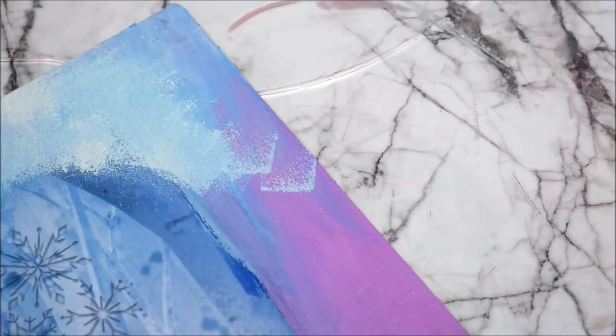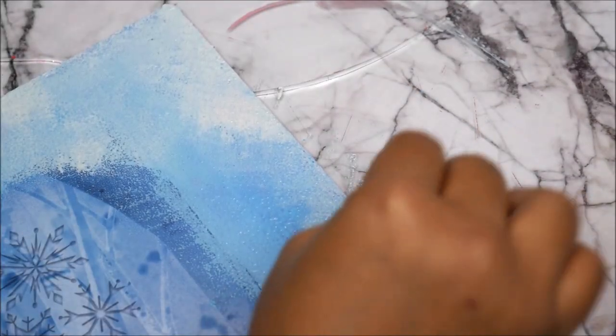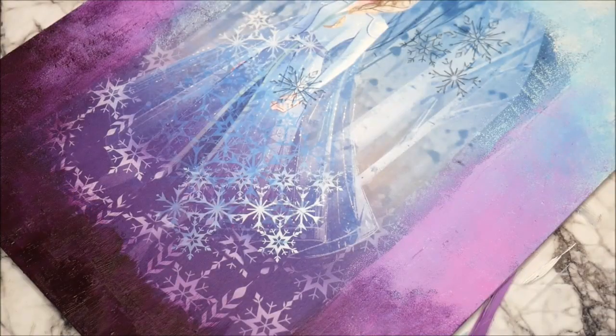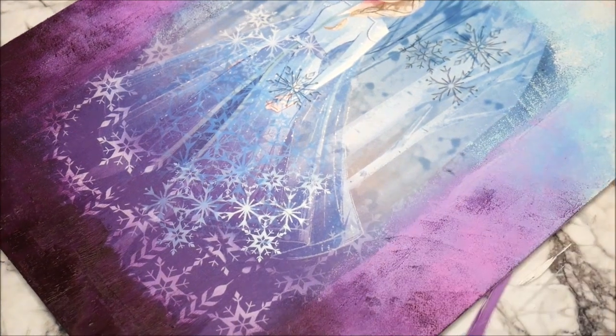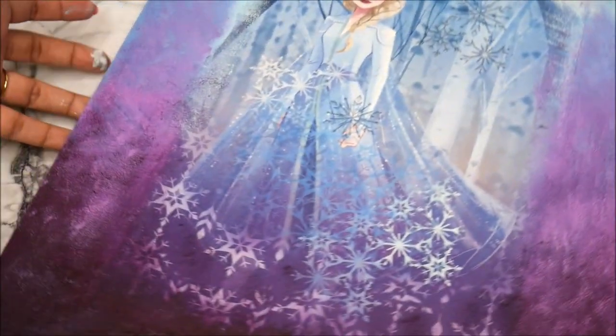Now using a sponge, gently dab the light blue color. Then use a little bit of purple and start merging it in with the blue, then Lalia Flare, merging it in as well. Do the same for the other side. Use a little bit of dark violet on the sponge and start moving this dark color upwards very gently. After merging, this is how our wall panel looks from all sides.